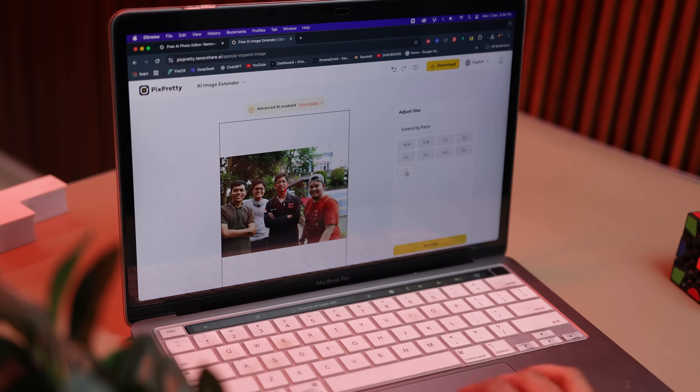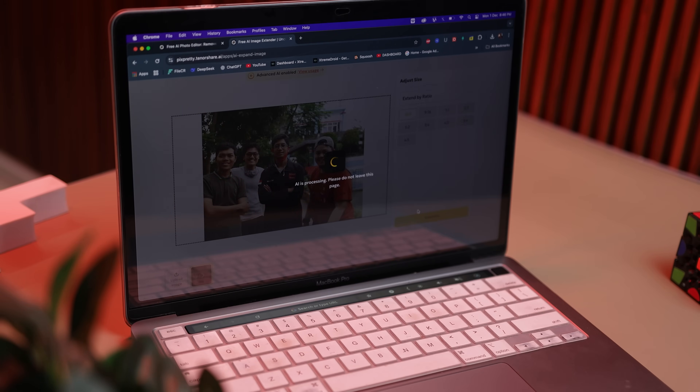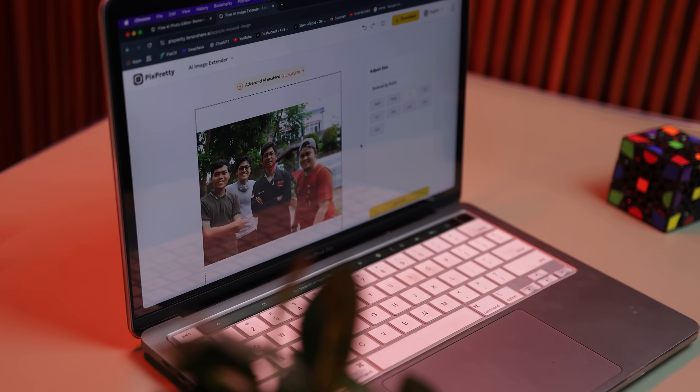And that's not all. Once the image is ready, you can even regenerate the same photo in different aspect ratios with just a few clicks. Want a wider 16:9 frame or a clean landscape look? Or maybe a taller 3:4 version for your feed or story? This tool can easily create all of these without you having to edit anything manually.